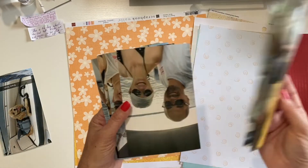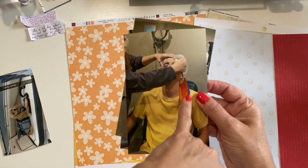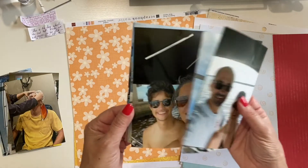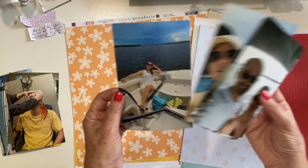I also have pictures of my oldest son getting LASIK — that has a lot of yellow and a little bit of orange. And I have more pictures from that boating outing: some selfies and pictures with family members.